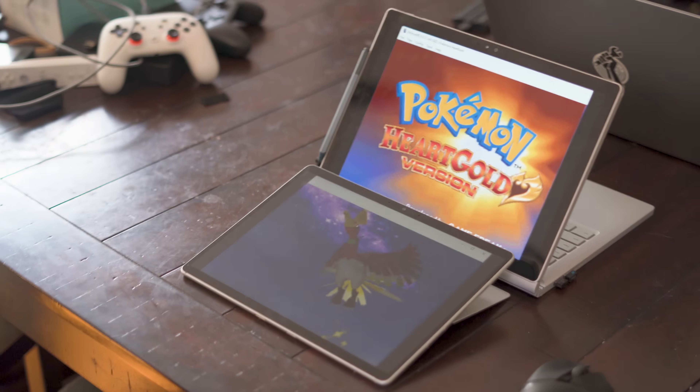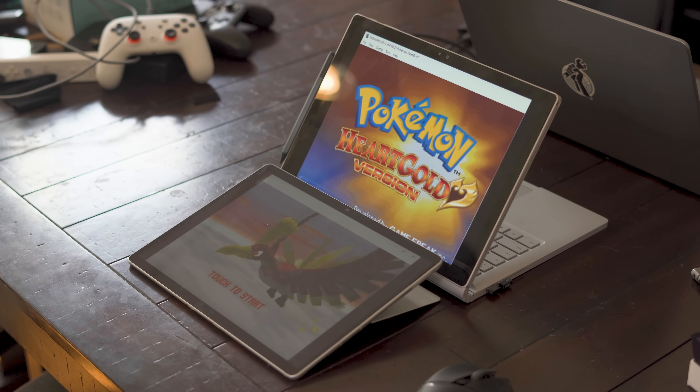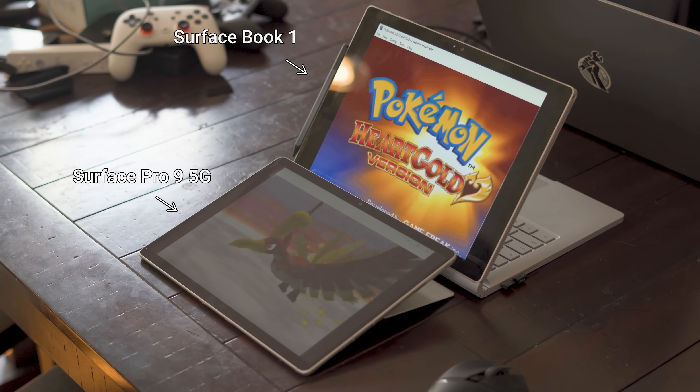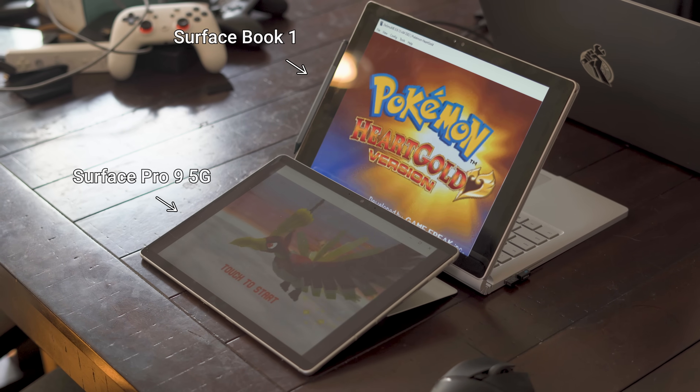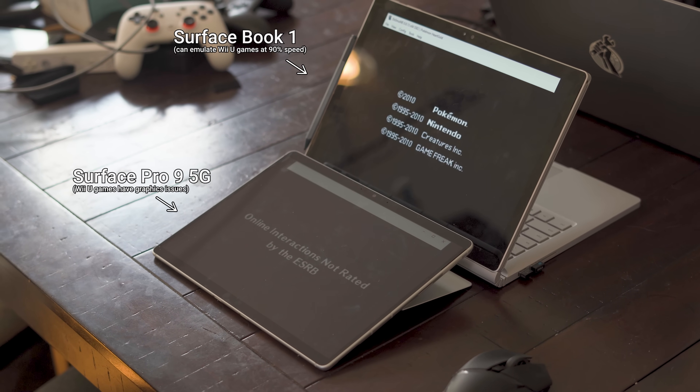Since the Surface Duo launched in 2020, I've been fascinated with the weird complexity surrounding DS, 3DS, and Wii U emulation on handheld devices. None of that complexity is necessarily due to how demanding the systems are to emulate. Any reasonably performant device can handle all three systems these days, as long as an emulator exists for the device's platform.